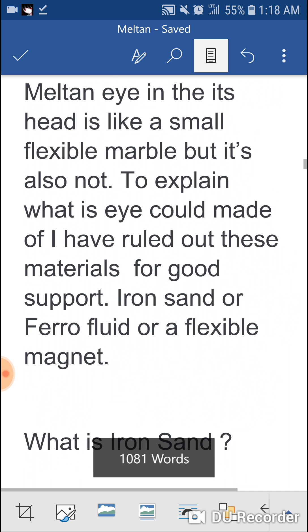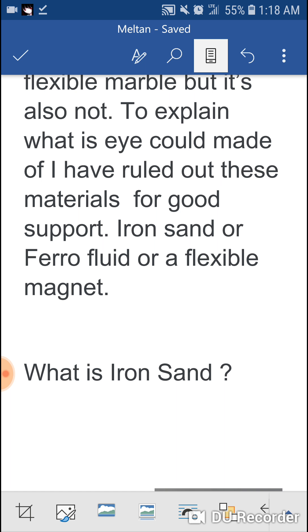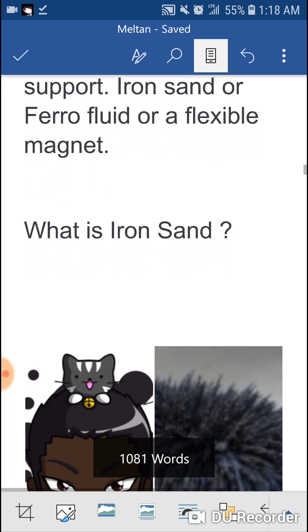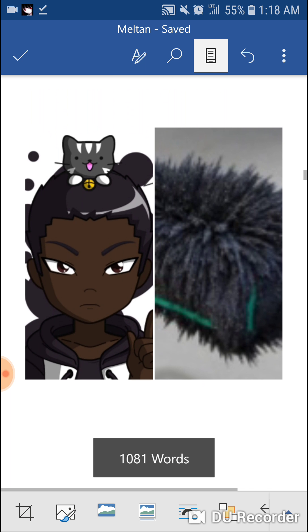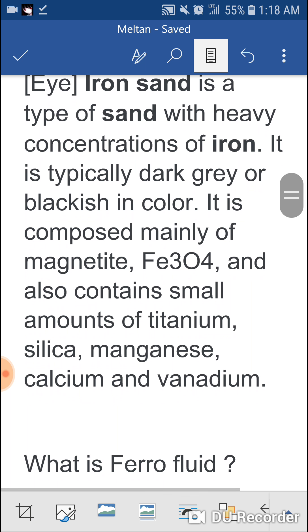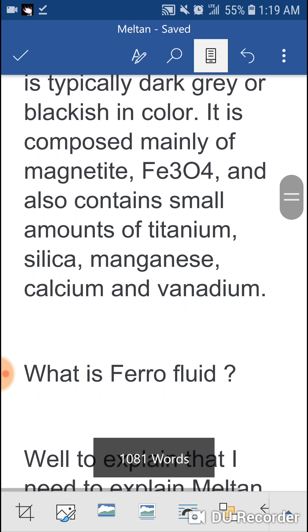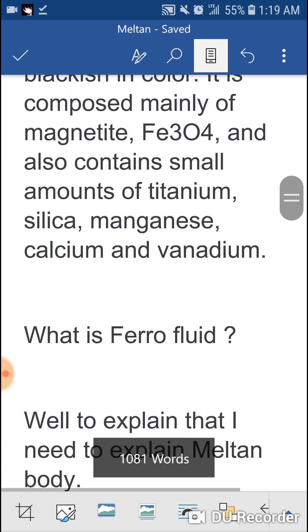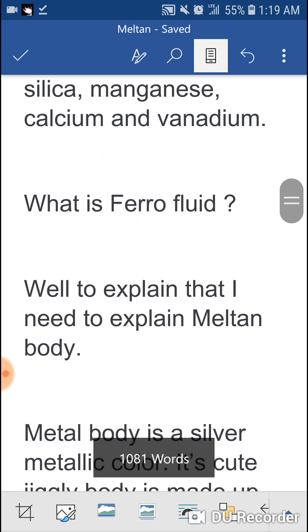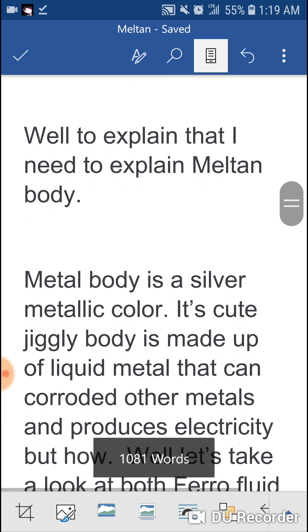The metal itself is made of gold. Meltan's eye is in the middle of its head — it's like a small marble, but it's not. To explain what its eye could be made of, I rolled out these materials for a good example: iron sand, ferrofluid, or a flexible magnet. What is iron sand? Iron sand is a type of sand with heavily concentrated iron. It is a type of dark gray, blackish color. It is composed mainly of magnetite — Fe3O4 — and also contains small amounts of titanium, silicon, magnesium, calcium, and vanadium.